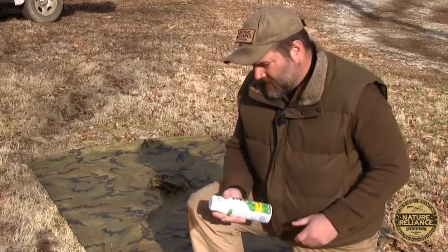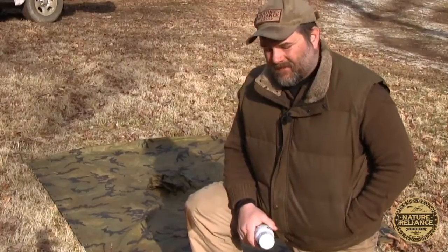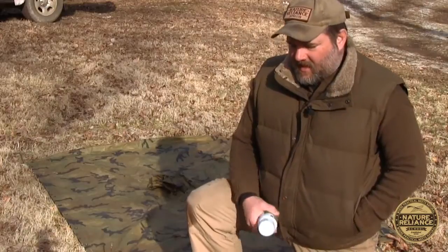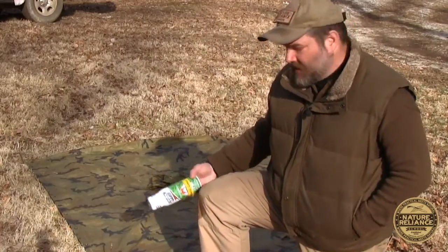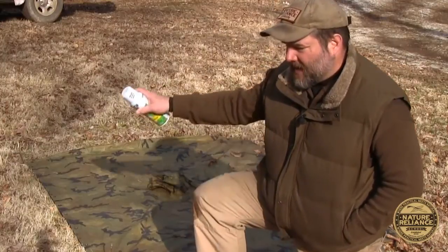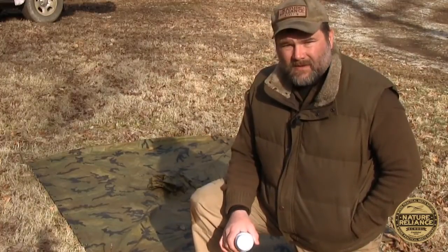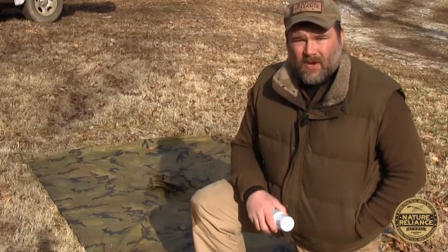Your first order of business is to get your tarp and lay it out in a place where you're going to get a lot of direct sunlight. I picked this field — a lot of people do this in their driveway to keep it flat, but I find it easier out here. I've staked it down on all four corners and I'm just going to go down the tarp and spray the silicone spray on it as thoroughly as I can. The sun is going to help heat up the tarp so that it soaks in, and the whole material gets impregnated with it rather than just a coating on top.